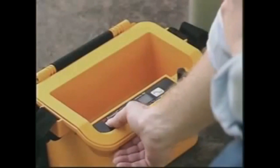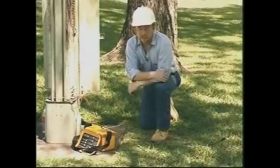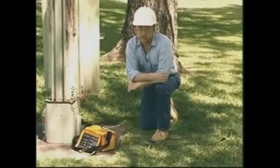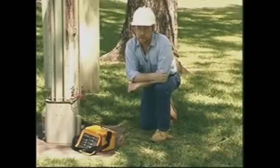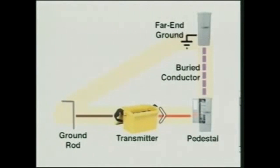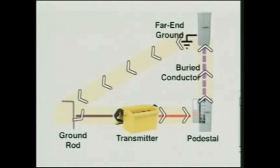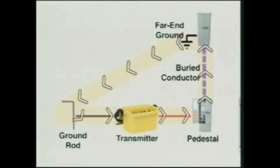To check the batteries, press and hold the off key. A solid tone means the batteries are good. A beeping tone means the batteries are low and no tone means change the batteries. It's a good idea to check the batteries after you finish using the locator to ensure they'll be good the next time you use it. Successful location of a buried conductor using the direct connect method requires a complete circuit. The circuit goes from the transmitter through the conductor back to the transmitter through a far end ground and the ground rod.